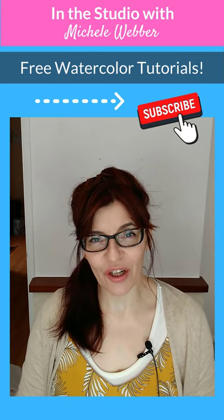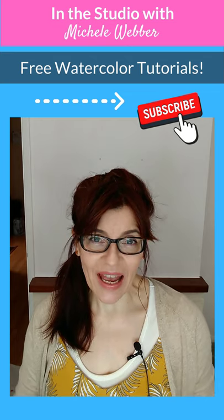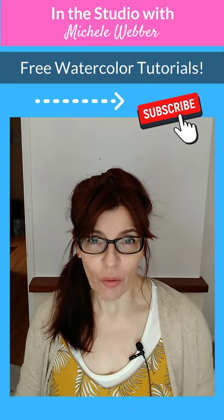In today's short video, I'm going to show you a simple trick for assessing the correct color of any part of a photograph that you're painting from.